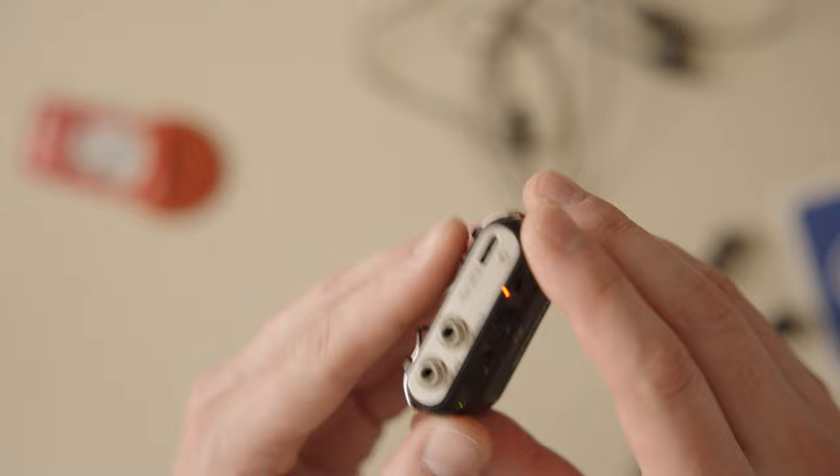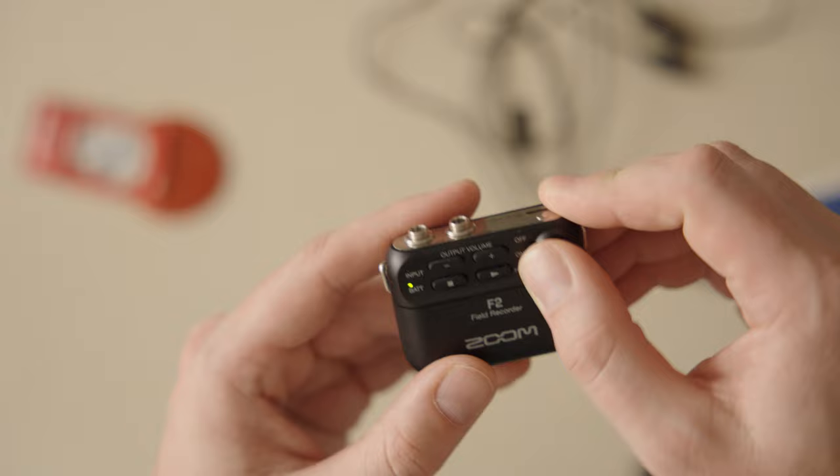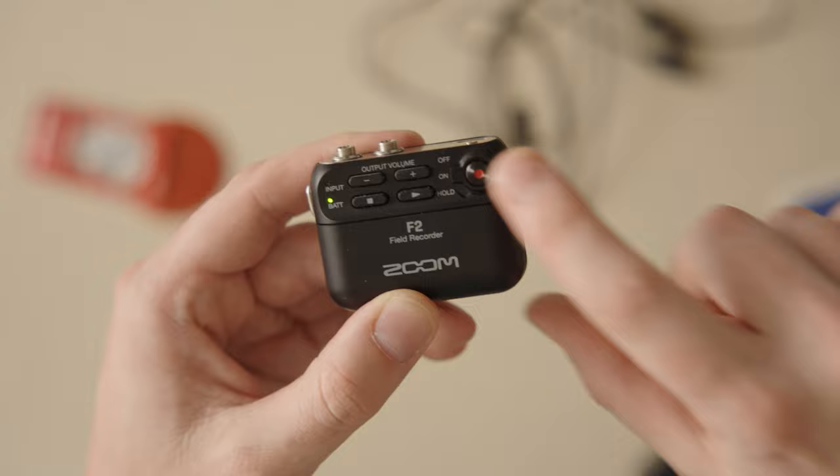This thing is extremely easy to use. There are no levels. Turn it on and wait a couple seconds till this stops blinking, and then you can let it roll. You do need a good amount of pressure to switch it. There's this hold switch, so when I used this, I hit record and then put it to hold and let it go.